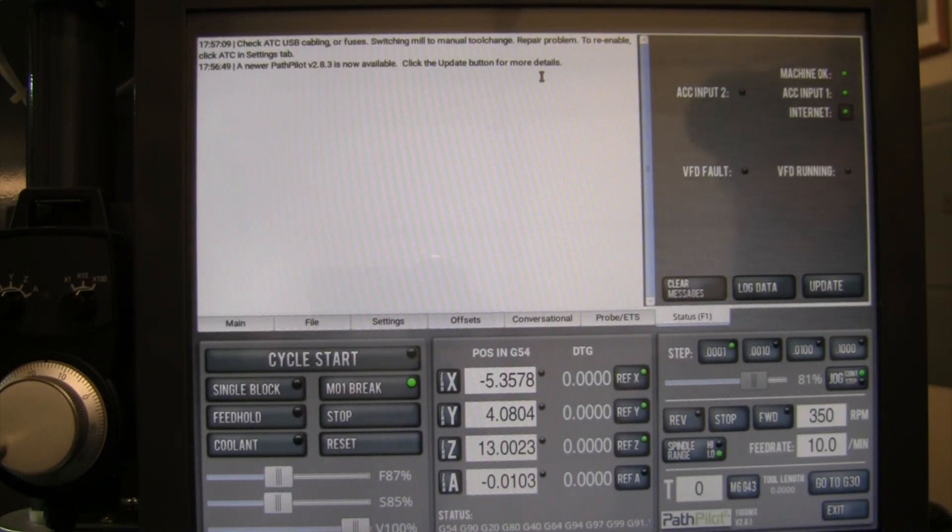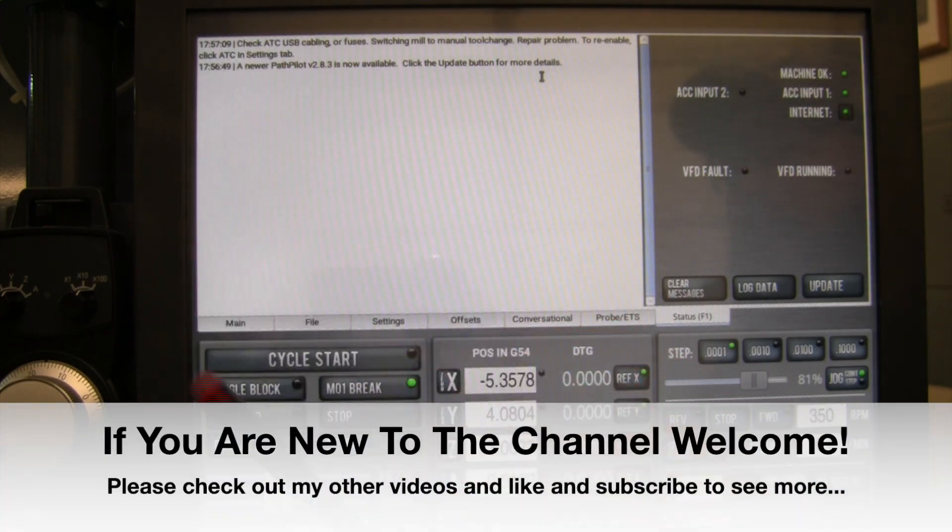Hey YouTube, welcome back to the Blades to Be shop. Going to keep this video super quick today. I had this issue pop up yesterday — it was Sunday evening and I couldn't find anything about it online. So if you have an issue pop up with your Tormach automatic tool changer late in the evening on a Sunday, hopefully you'll find this video and it'll answer some questions. I turned my machine on and couldn't find my automatic tool changer — I was trying to change out some tools.